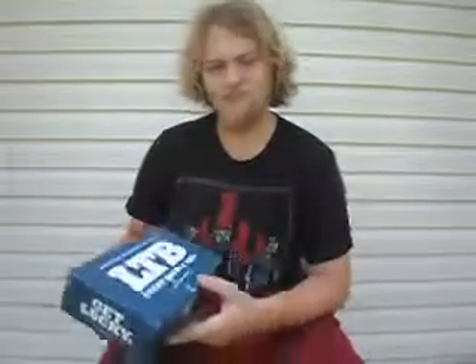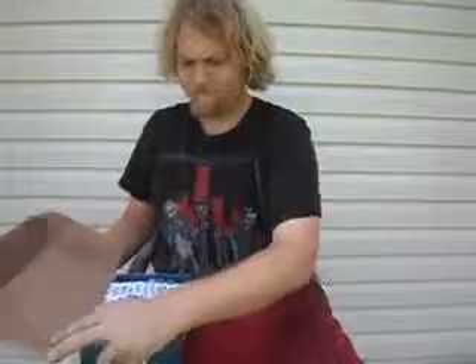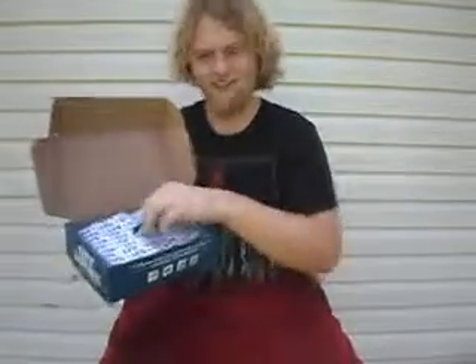Hey guys, today we're going to be taking a look at the July Lucky Tackle Box Fast Edition. It comes wrapped up just like a Christmas present, always nice.